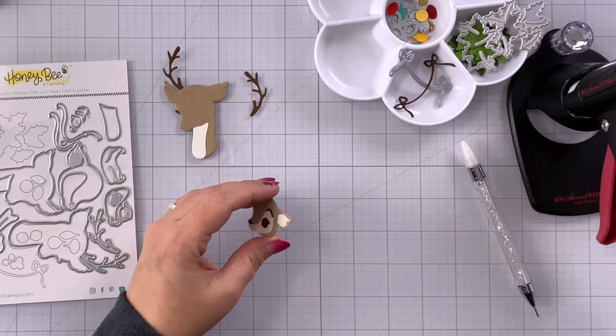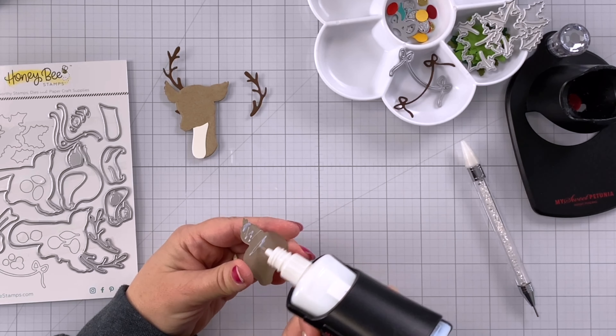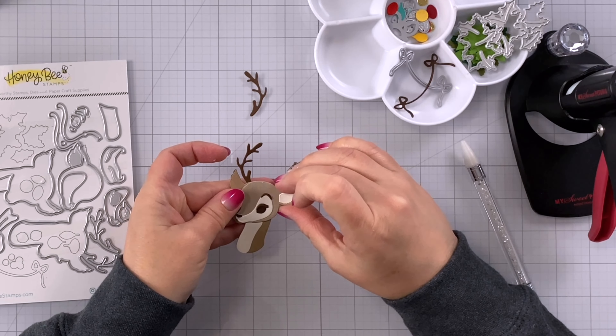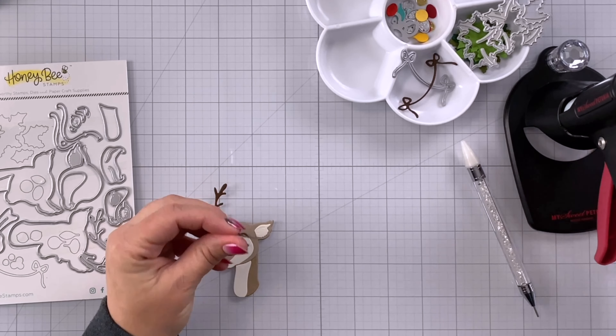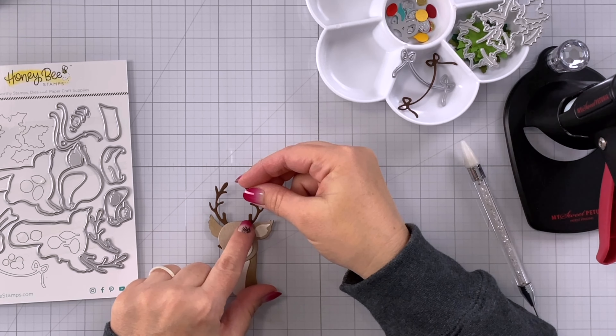Now I can add glue to the back of this main part of the face and head, and this is going to fit directly over the right ear and onto the face. Then lastly I can add some glue to the base of this other antler and this is going to go right above that top right ear.